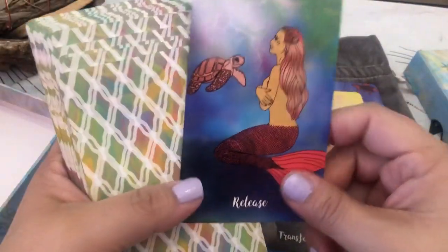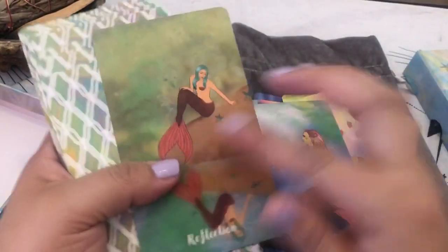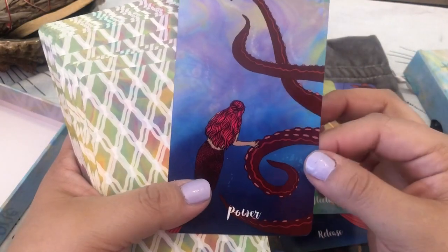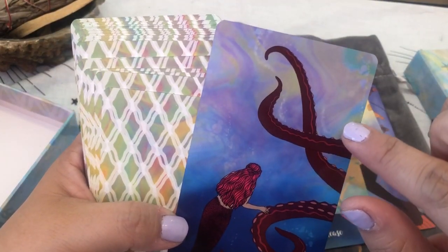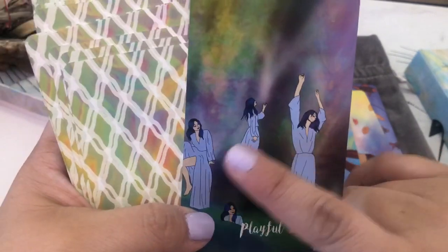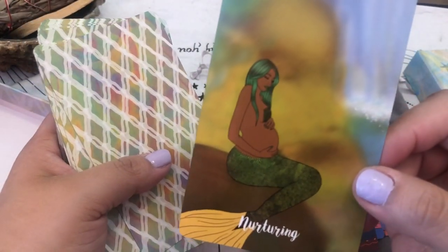If you're not into that kind of thing you may not like it, but I just love that it's mermaid — that's what really attracted me. It's so simple; there's not a lot going on in each image. Release, Reflection — I love this card. Power, and we have an octopus. I love how the background looks so watery, just underwater. Playful — that's what I was talking about, like how it's the same person; it's repetitive images. Nurturing — we have a pregnant mermaid here. I love that.